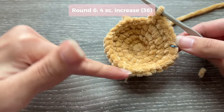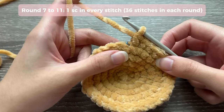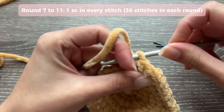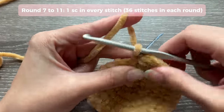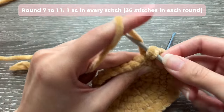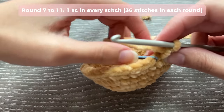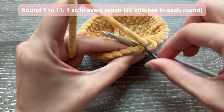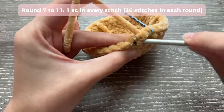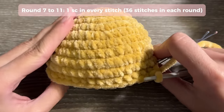For rounds seven, eight, nine, ten, and eleven, you're only going to do one single crochet in every stitch. Insert your hook into the marked stitch, do your first single crochet, place your marker, and then just go ahead and do one single crochet in every stitch all the way around. Repeat these same steps for rounds eight, nine, ten, and eleven. Once you're done with round eleven, this is what you should have.